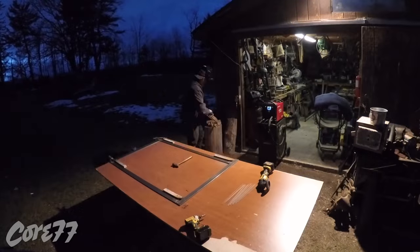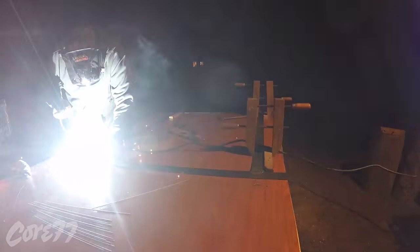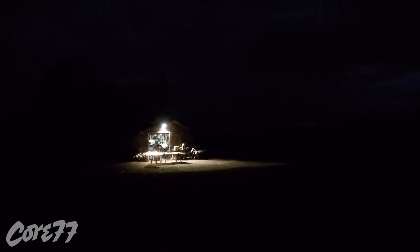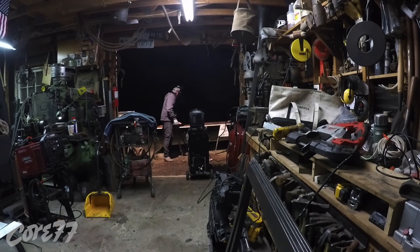I was working all night long, and as I worked it got darker and darker and I was lighting up the whole yard with the welder. You can see the clouds rolling by. My shop is getting smaller and smaller with all the equipment I'm getting, so I need to build a bigger shop, which hopefully will come this summer.